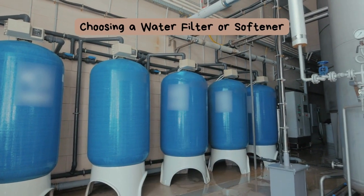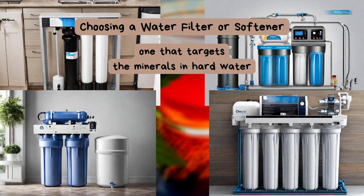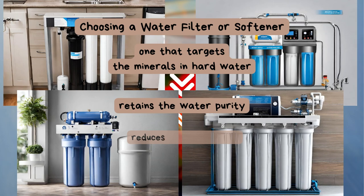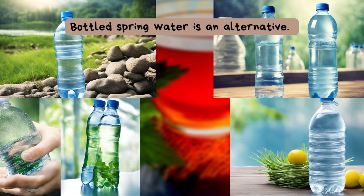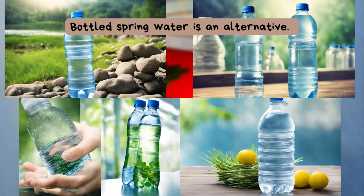When choosing a water filter or softener, consider one that specifically targets the minerals in hard water. This will ensure that you retain the water's purity while reducing mineral content. But if you're on a budget or have limited space, using bottled spring water is an excellent alternative. Many brands offer water naturally balanced for brewing tea.